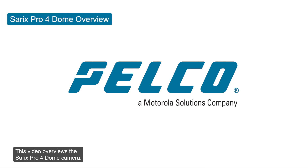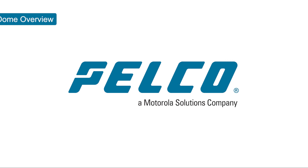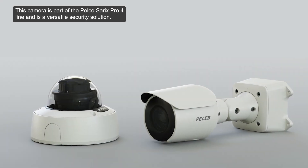This video overviews the Cerex Pro 4 dome camera. This camera is part of the Pelco Cerex Pro 4 line and is a versatile security solution.